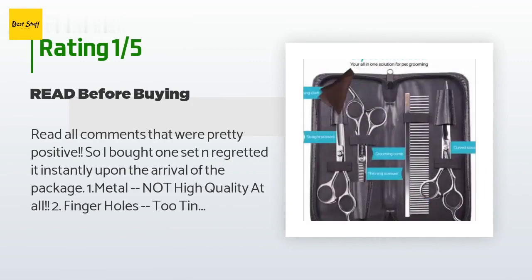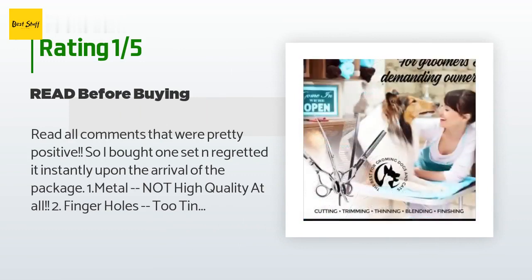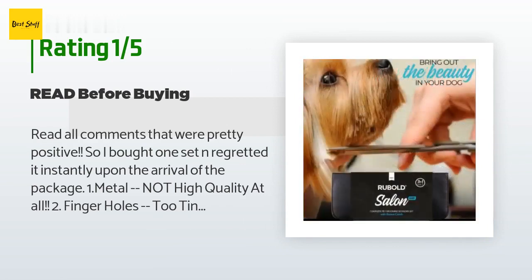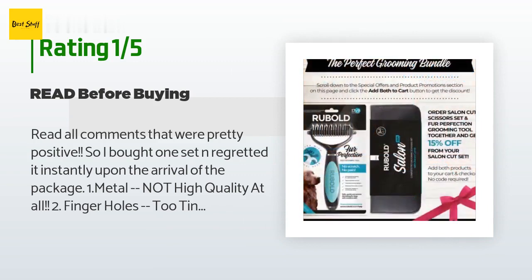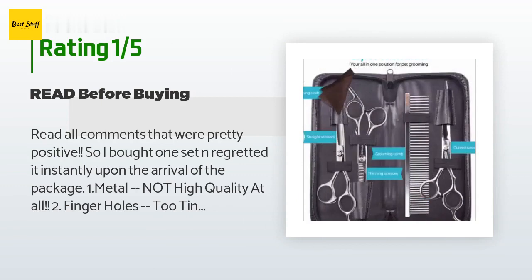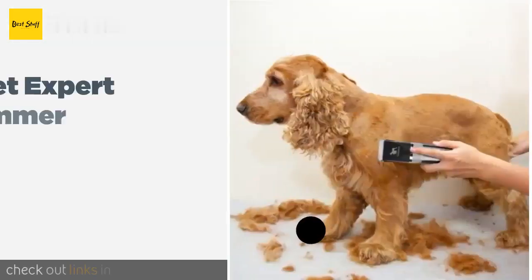I would be a bit happier if the holes were larger, but otherwise no complaints. An unhappy customer said: I read all the pretty positive comments, bought one set, and regretted it instantly. One: metal is not high quality at all. Two: finger holes are too tiny — I wear a size 5.5 ring and don't have fat fingers. Three: cheap packaging. Four: does not cut well at all. I have been grooming my dogs over 10 days and bought several sets — this is the worst. Don't waste your money.